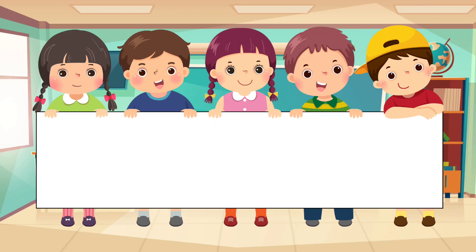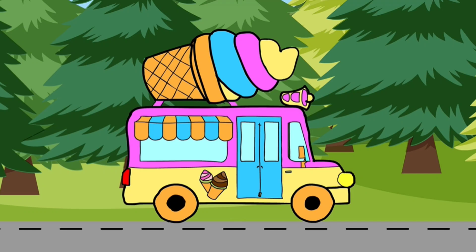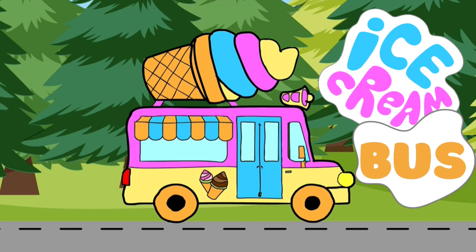Hello everyone and welcome back to Magical Bones. Today we are going to make an ice cream bus.